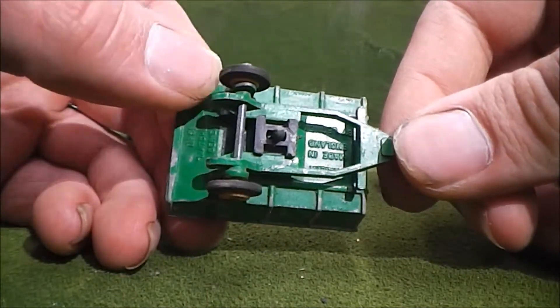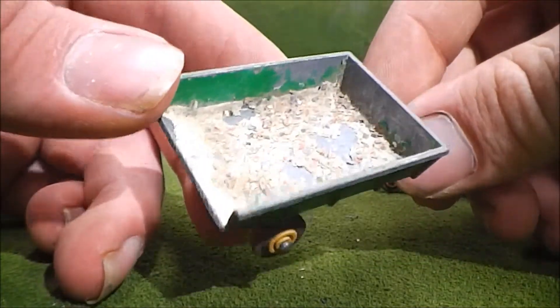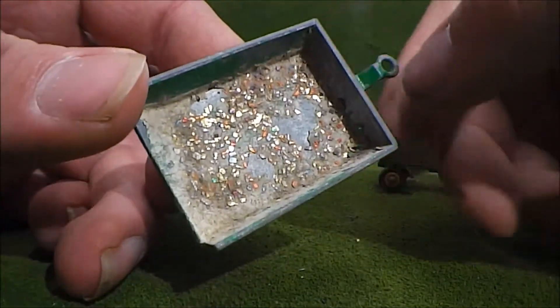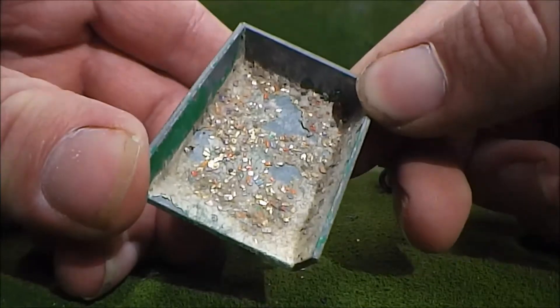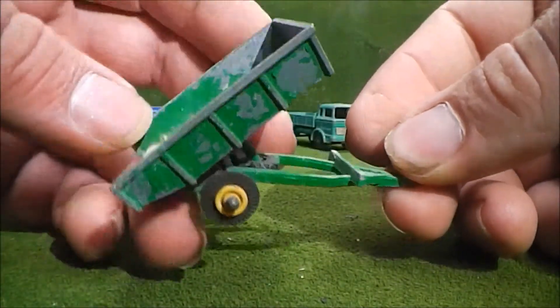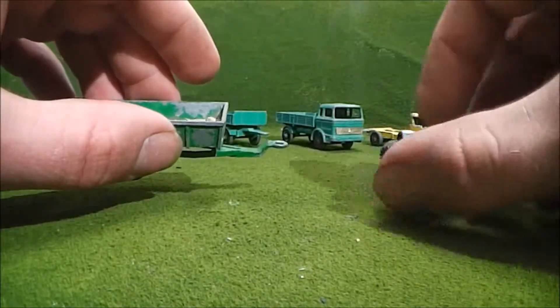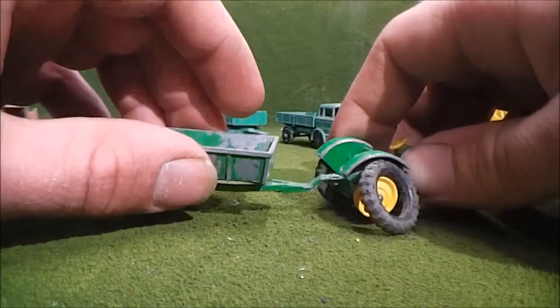The trailer is the same deal — I'd say those are not the tires that are supposed to be on there. And someone has put glitter in the back of the bed. It does tilt, but yeah, definitely in rough shape.